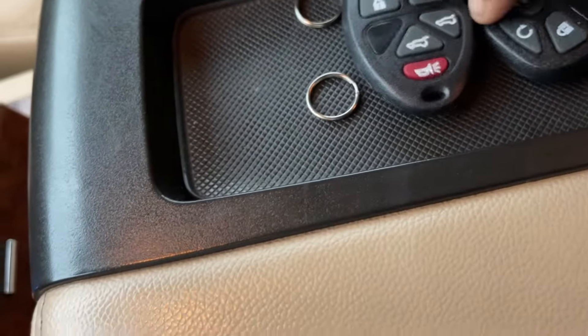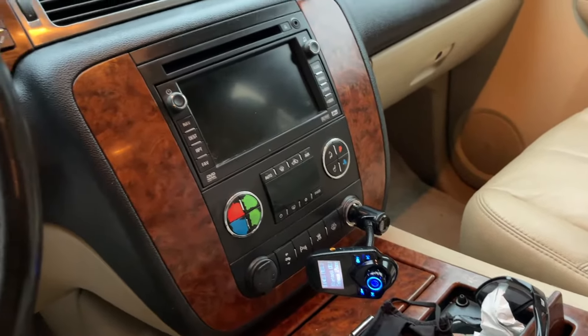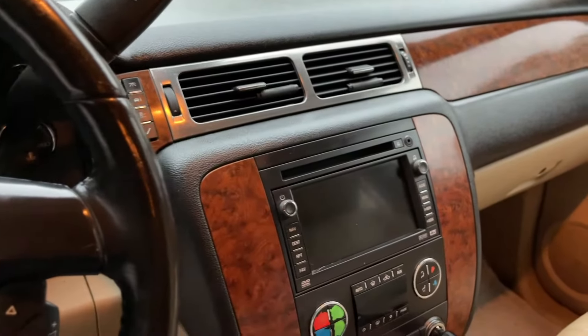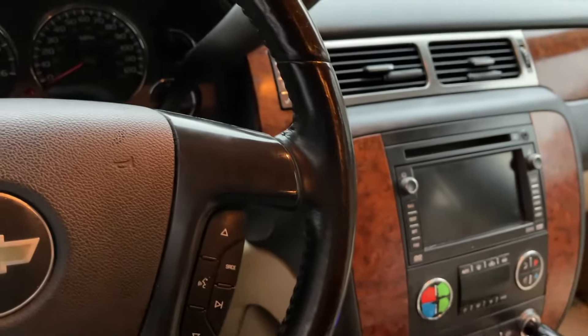I'm going to install the new one on the key fob. I'll put a list of all the videos I'll be doing with this within the next few weeks, so be on the lookout for that, guys. If you found this video helpful, subscribe to the channel.